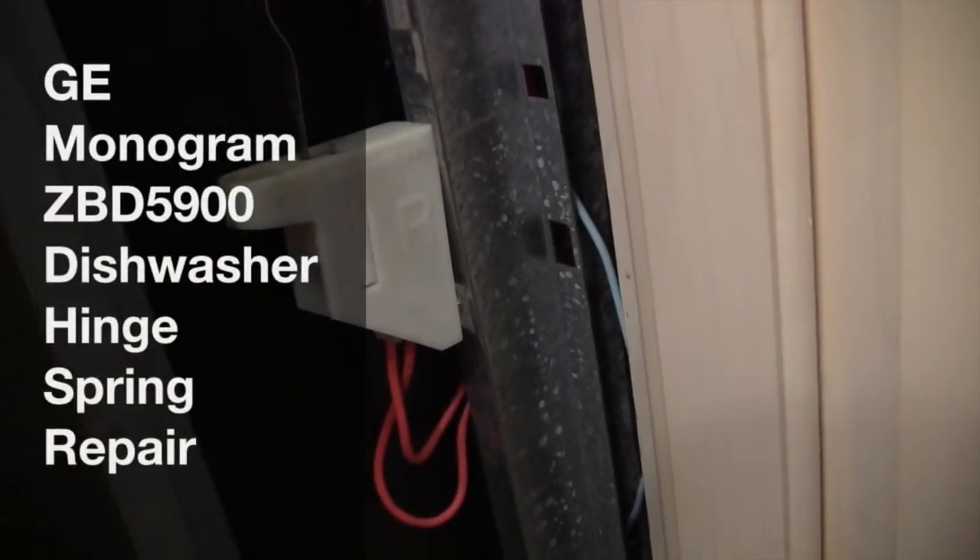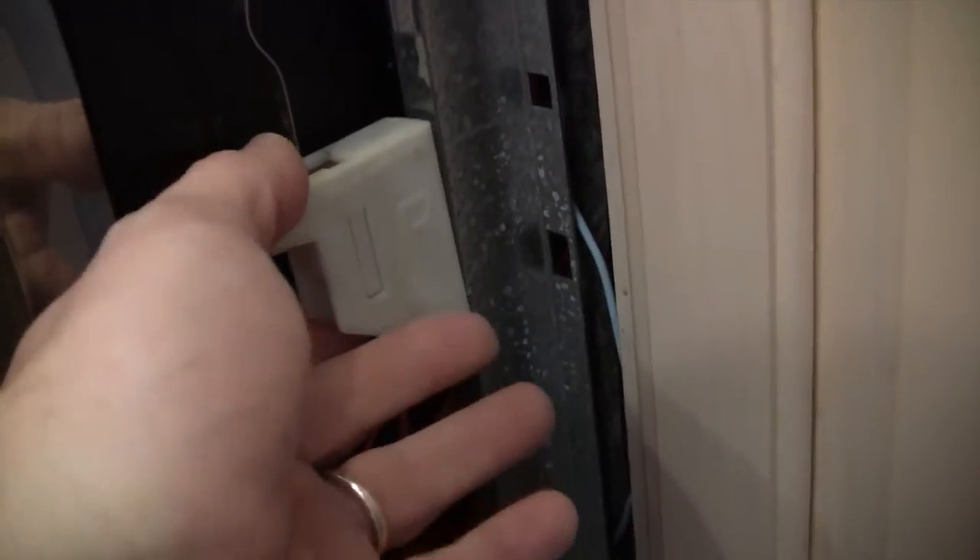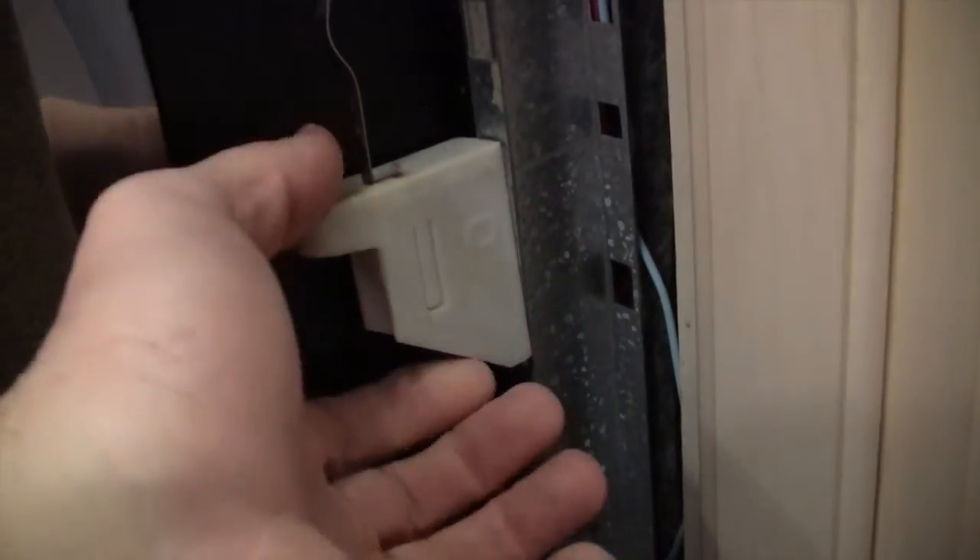Hi, this is a quick video on the ZBD 5900GP dishwasher. There's a hinge bracket on both sides of the dishwasher. There's normally a rod and spring here. These things break and you can't buy them anymore, so I've got a quick fix if you're trying to fix your dishwasher.